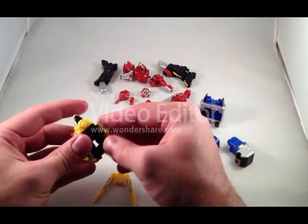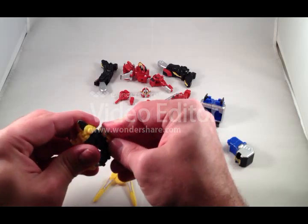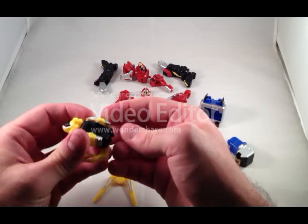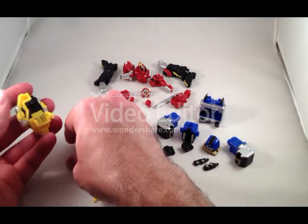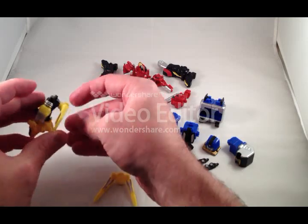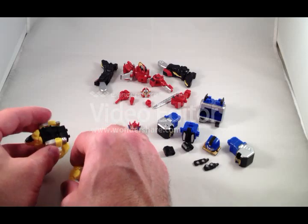From what I've seen of the toys, they look like they will be really great. This set cost me — I don't even remember — maybe $12, $16, maybe $20 on eBay. All three came together. It's a pretty simple kit; there's not a lot to it.